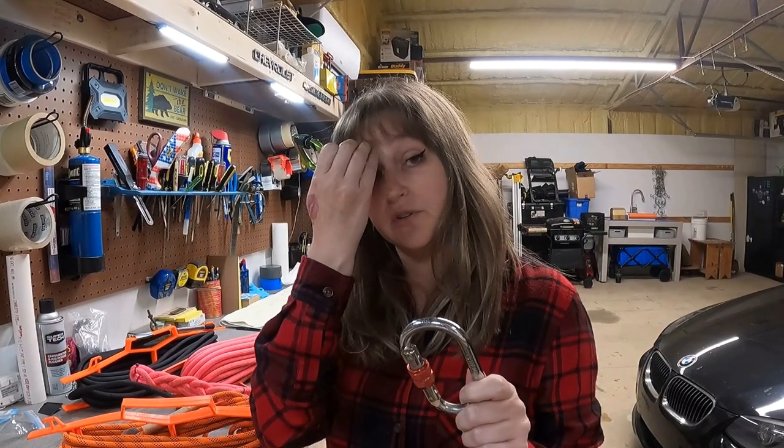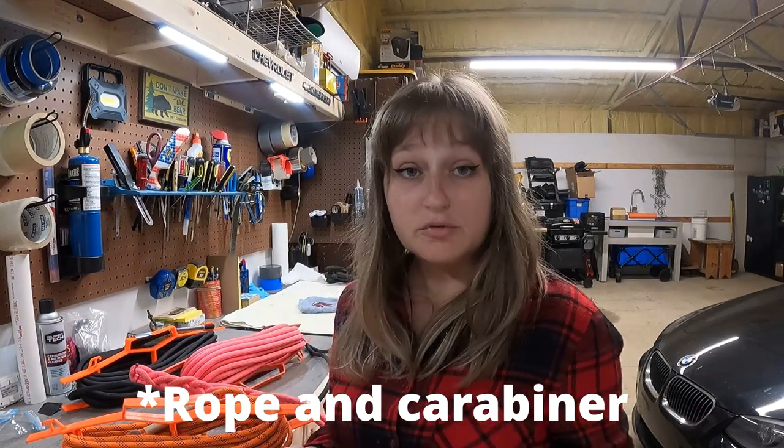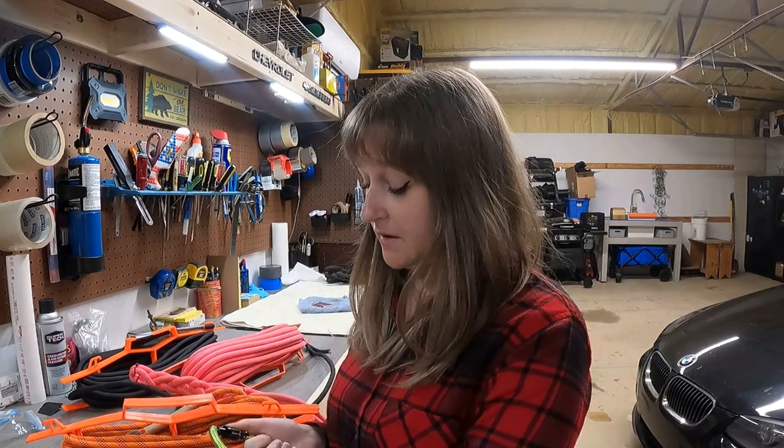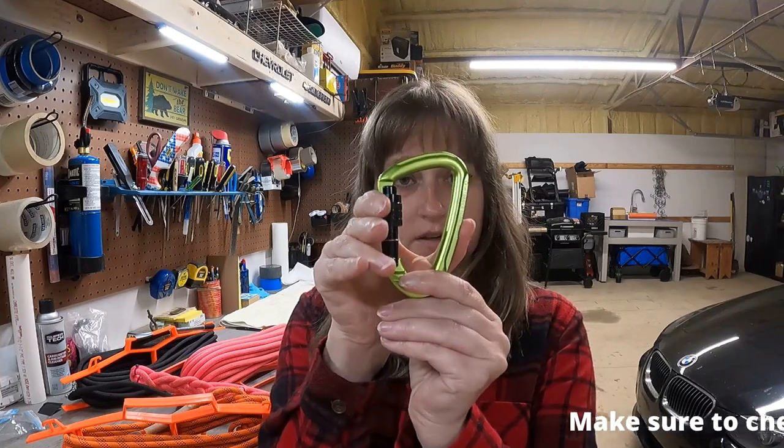You're going to want to get steel or aluminum. Make sure the pull force of the carabiners is close to or more than the pull force of the magnet that you bought, otherwise they're just going to give out. You also want to make sure your carabiner is a locking carabiner — there are a couple of different styles; this one spins up to lock.